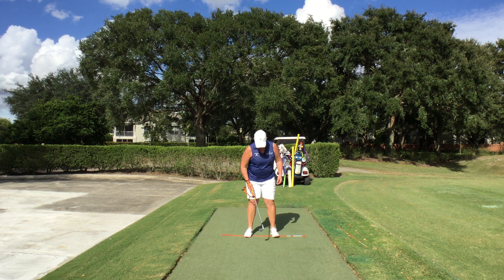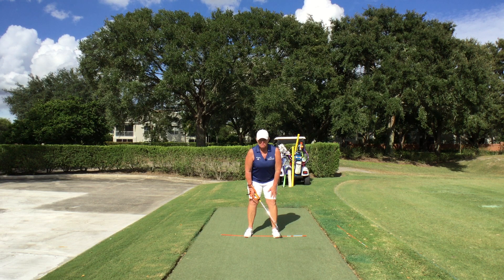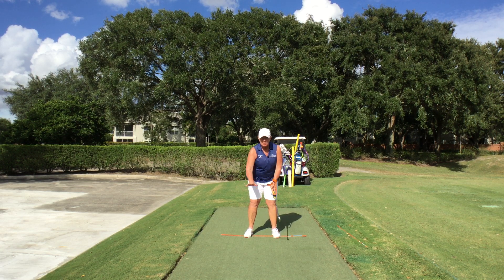I'm going to set up in my normal setup position, make sure that I'm in good balance and good posture as always. Then I'm going to take my grip and I'm going to pay attention to where my trail arm is. This is going to help you feel your trail arm a little more on top of the golf club if that's what you're working on.